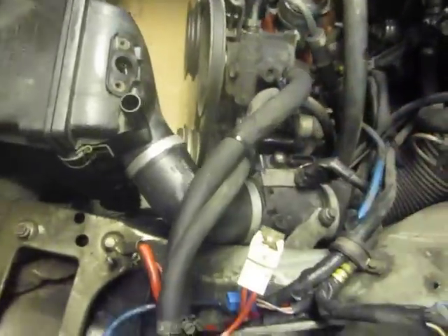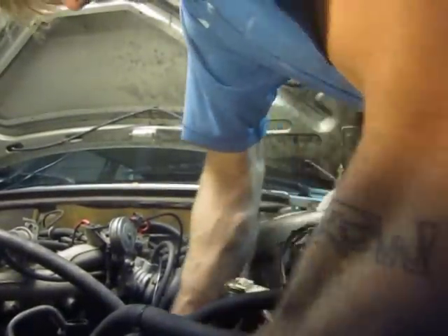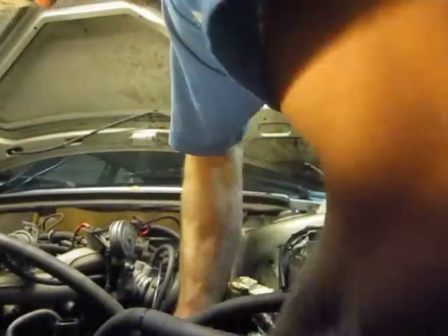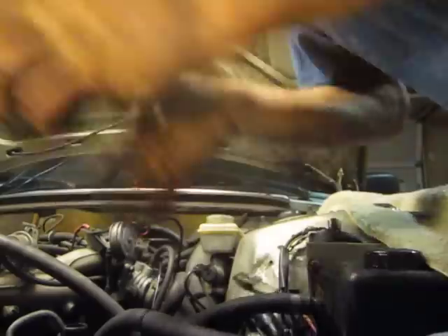I've already loosened it up, so I'm going to pull it out real quick. Take the 10 millimeter out first. You can move the airflow sensor back, and then take that L out, and then the mass airflow sensor and all the clamps.